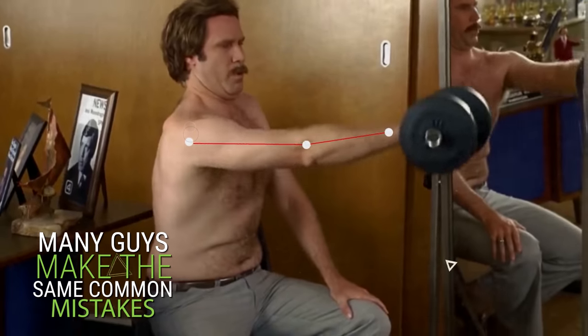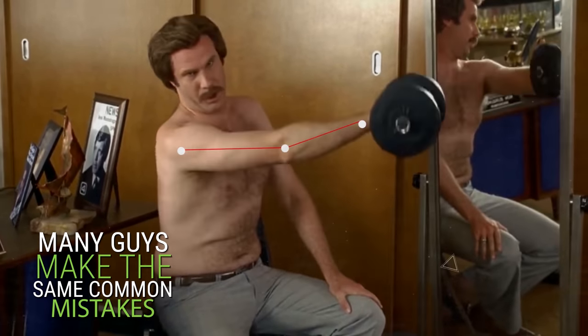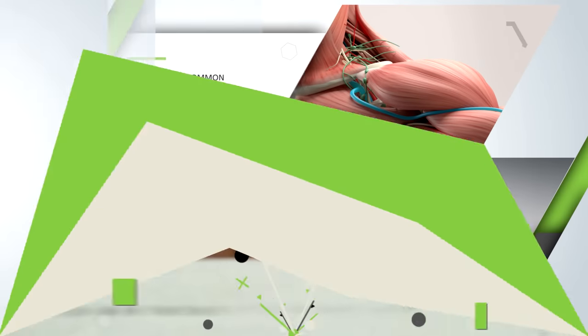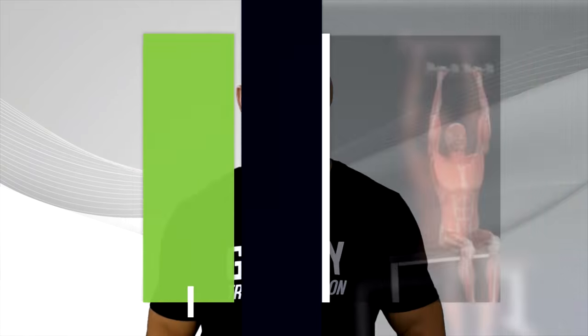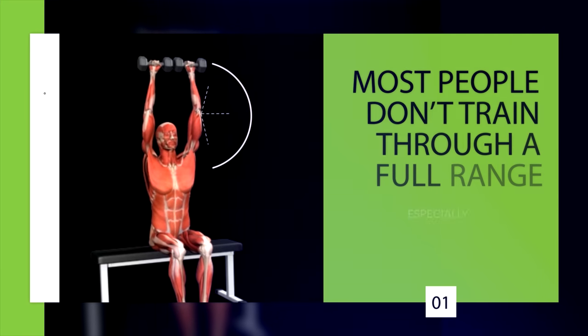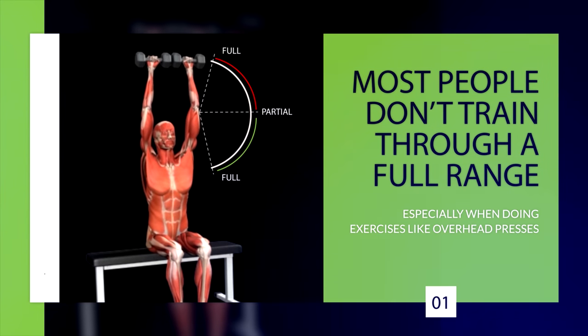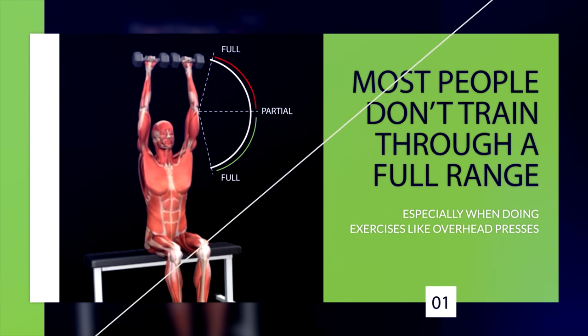Unfortunately, many guys make the same common mistakes that prevent them from adding any meaningful mass to their shoulders at all. Today I want to go over eight of the most common mistakes that are holding you back in terms of bulking up those shoulders. The first one I see all the time is that most people don't train through a full range of motion, especially when doing exercises like overhead presses.